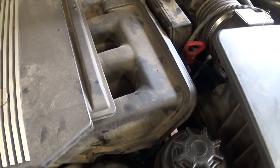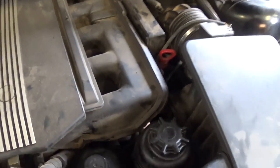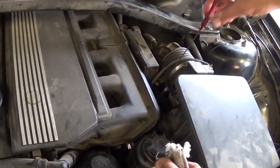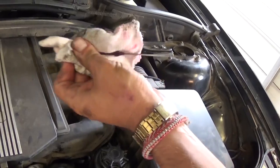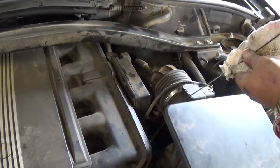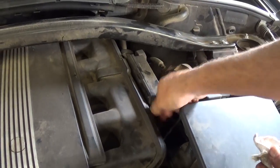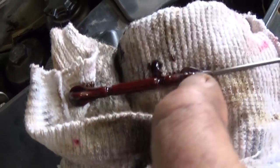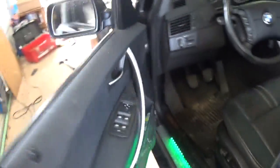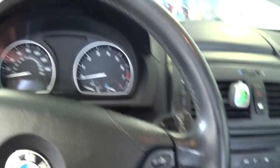It might read a little high because the oil filter is empty right now. Pull the dipstick, wipe it off, reinsert it, and pull it out again to check if we have enough oil before starting. As you can see, it's above the maximum. Now go inside the vehicle, start it, and let it run for about 30 seconds to a minute.